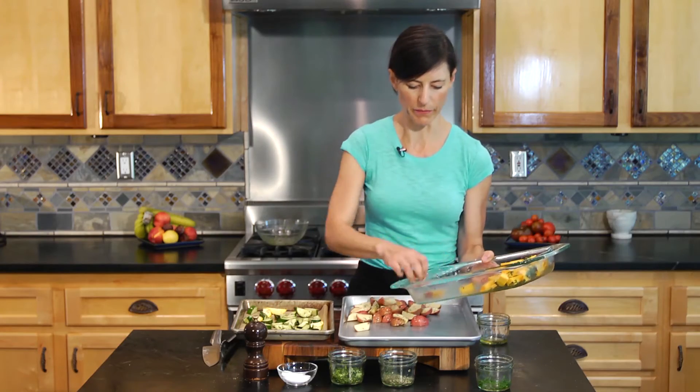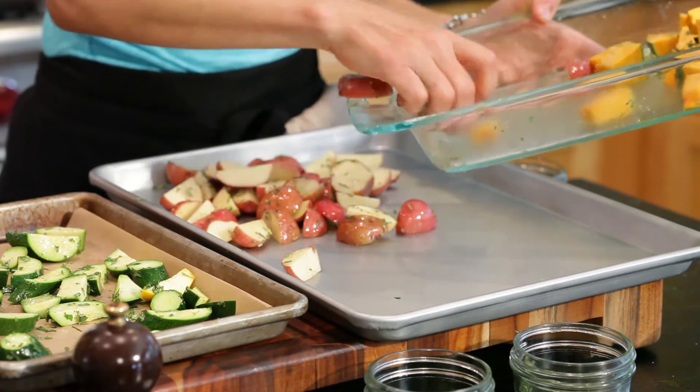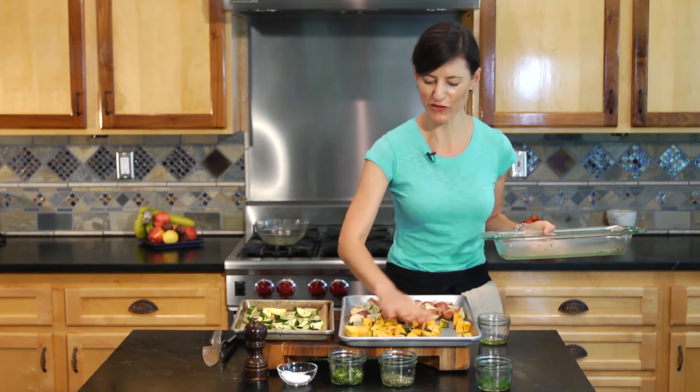I've got my potatoes on one side and on the other side I've got my kabocha squash. Kabocha squash is a Japanese squash that is absolutely to die for — you should use it as much as you can.